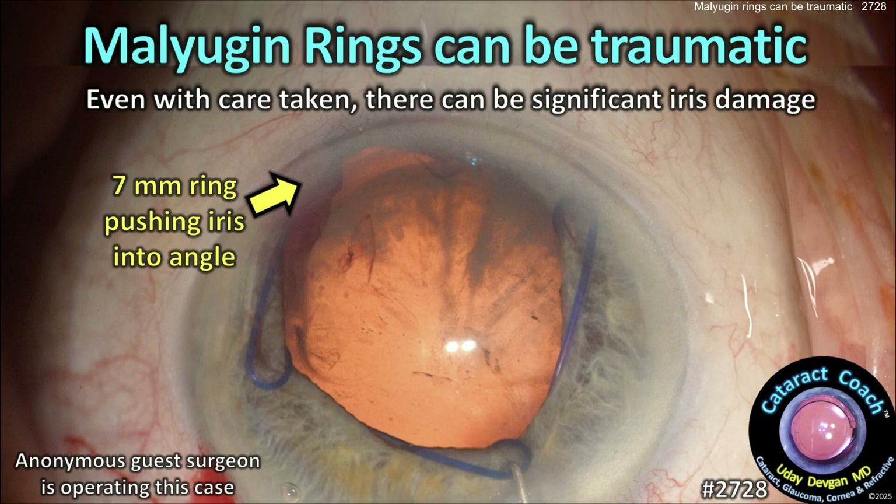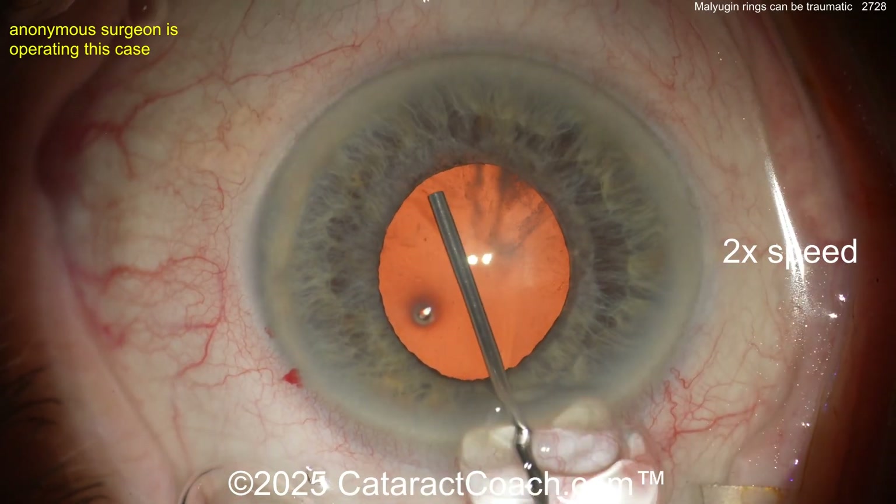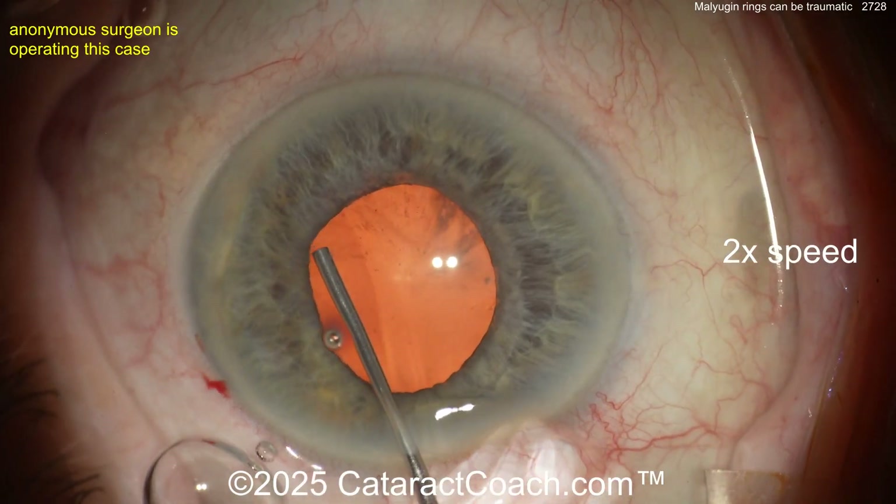At cataractcoach.com: Malugan rings can be traumatic — even with care taken, you can have significant iris damage from these pupil expansion rings. Now let's watch this case here.